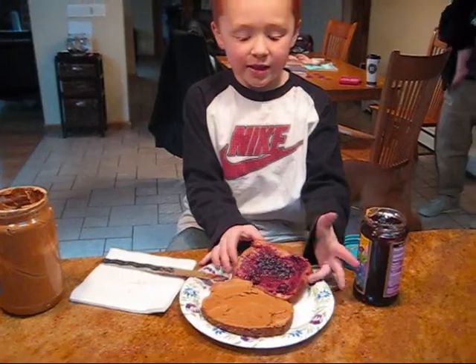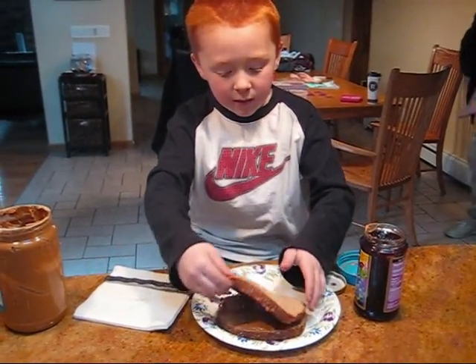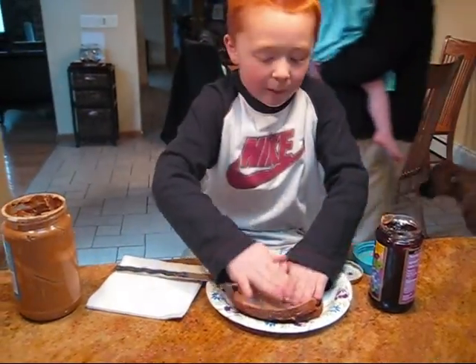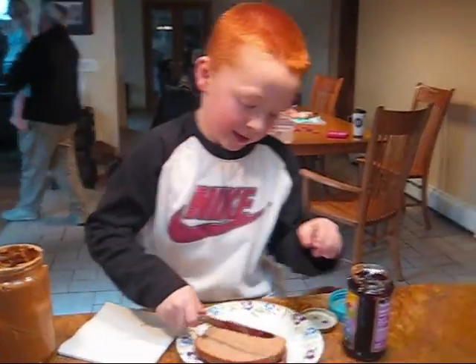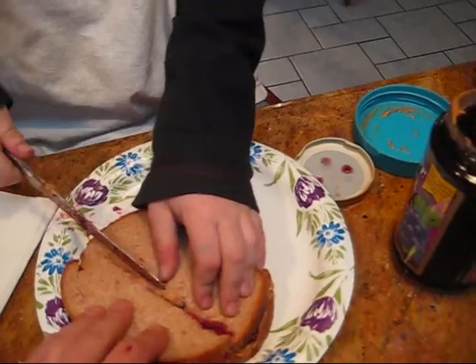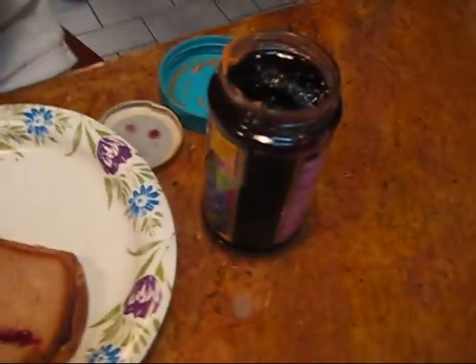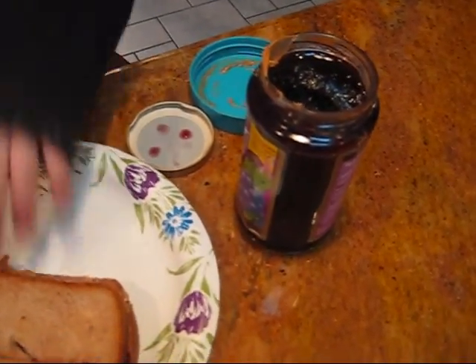And then after that, you put the jelly bread on top of the peanut butter bread. Pat it down, and then cut it. And say sometimes it's okay to get help from your mom to cut it, because the bread's really, really thick.